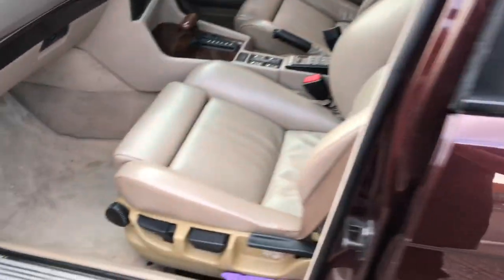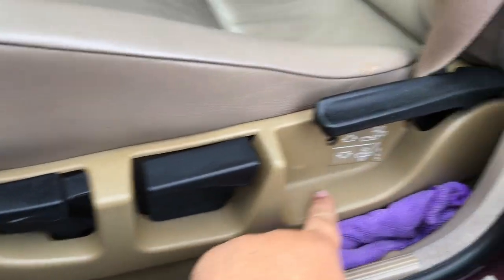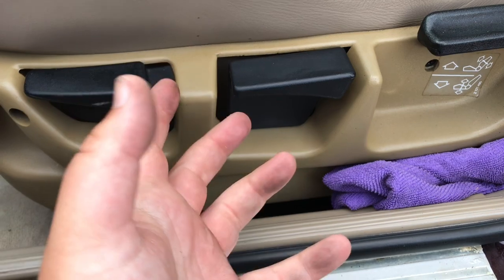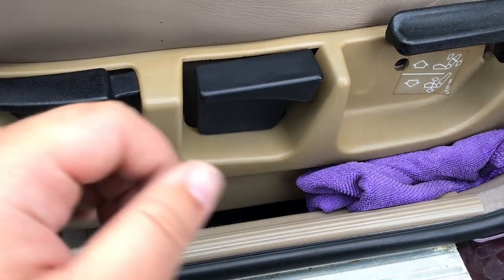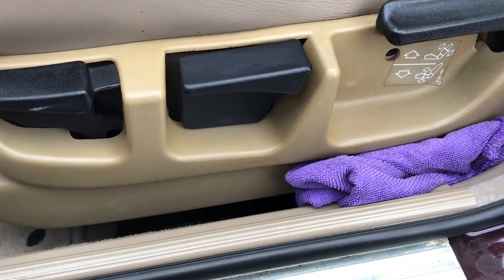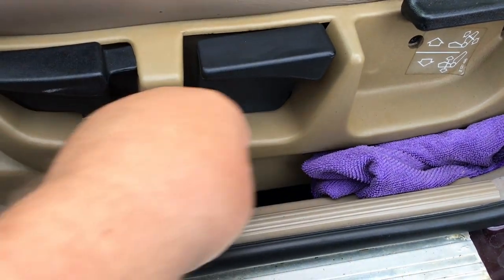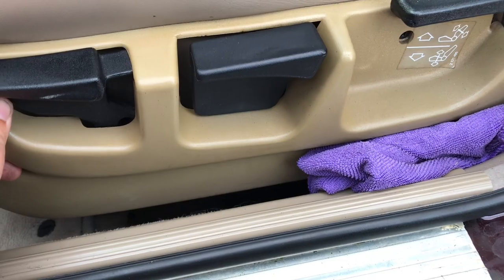The interior is lovely. The only slight problem is the plastics — they have gone a funny colour. I thought that was quite normal, but at the vanity show last weekend I looked at my friend's Oxford Green 540 6-speed manual, and the colour of the plastic was totally different to this. So I think this has been hit by UV damage.